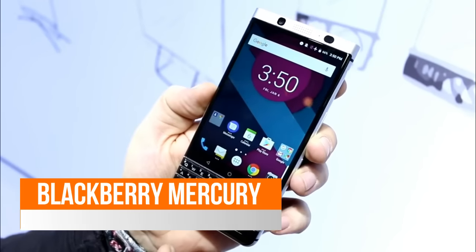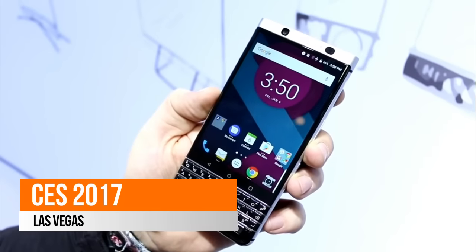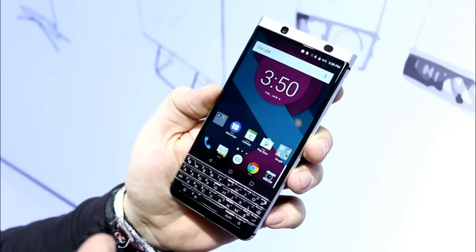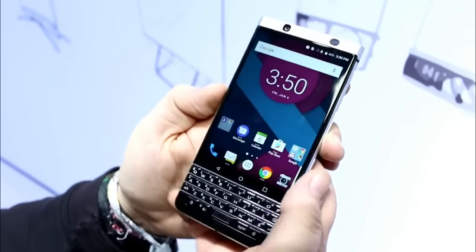We're taking a quick look at the BlackBerry Mercury. We don't know the name yet but it's probably going to be DTEK something. We have a 4.5 inch screen on here. They're not officially saying all these specs, but we all know what's going to be in there. There's 1620x1080p resolution, and that is because we have the keyboard down here.